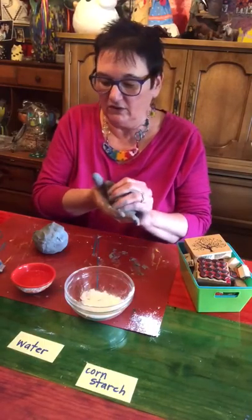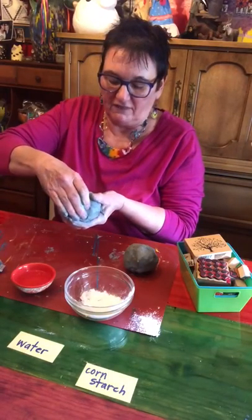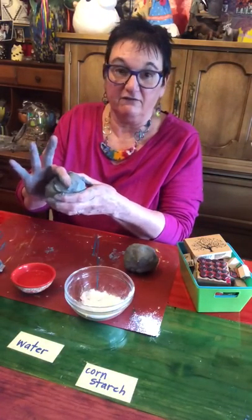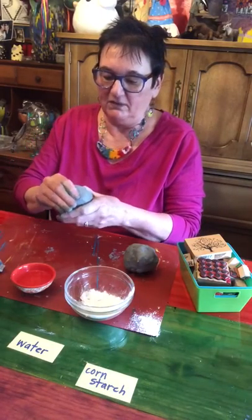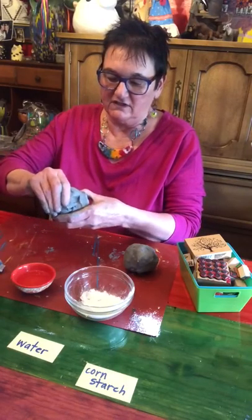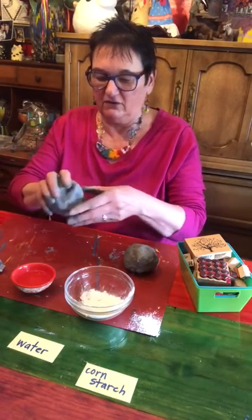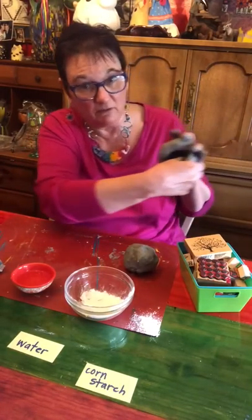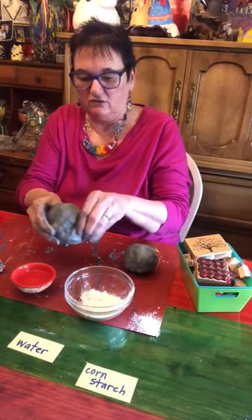Now we're going to make a pinch pot. Hold the ball of clay in your non-dominant hand, take your thumb, and push it right into the center. Make sure you don't come through the other side. You can feel how thick it is, then you pinch and turn — just keep doing that, squeezing the clay with your thumb inside and your fingers on the outside. You can switch it up if you have to, and take your thumb to pull it out from inside a little bit.